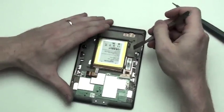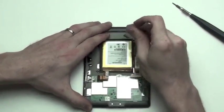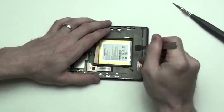Next, you will have to pry up on the battery to remove it with a flat tool. In doing this, it is likely you can damage the battery because of it being glued to the casing.